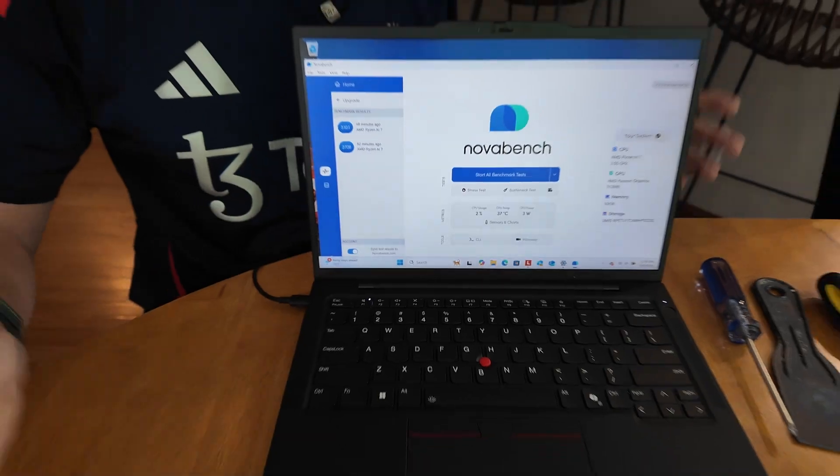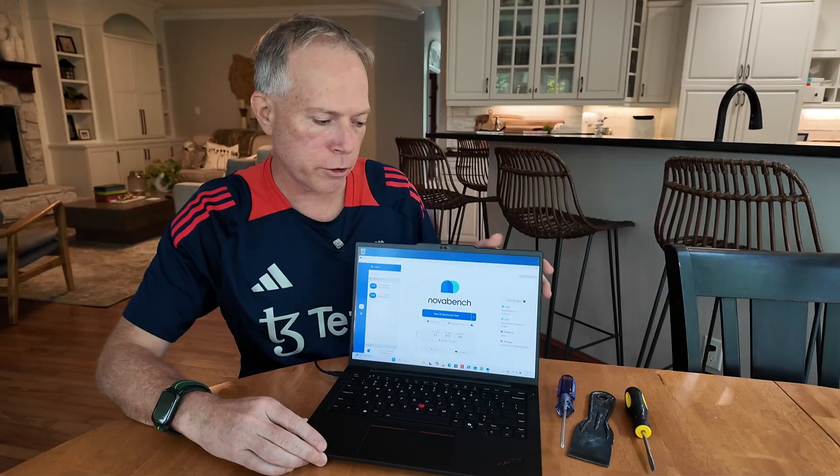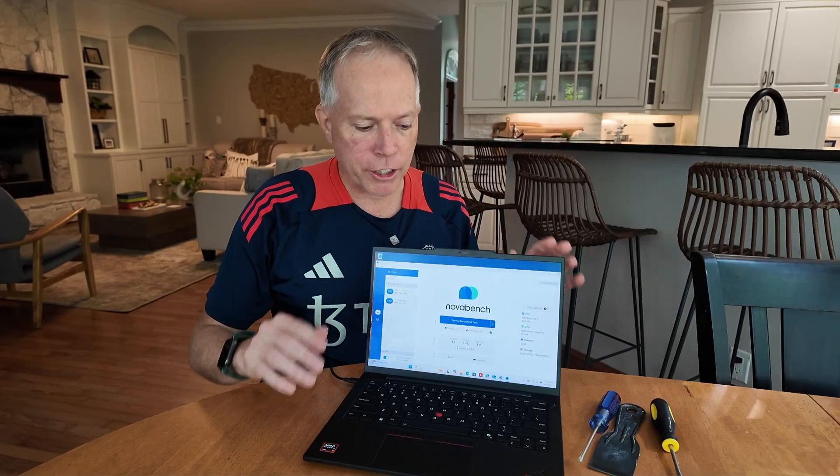A couple years ago I was testing products and we were getting scores in the thousands, so performance has improved dramatically. I've been loving the device, got to play with it quite a bit, and I want to show you one thing.